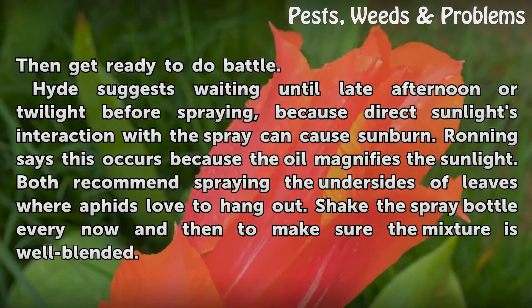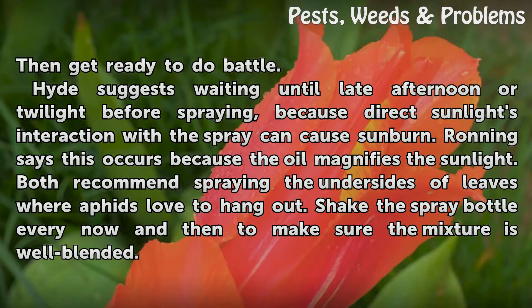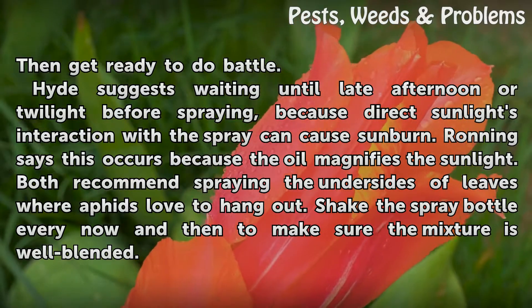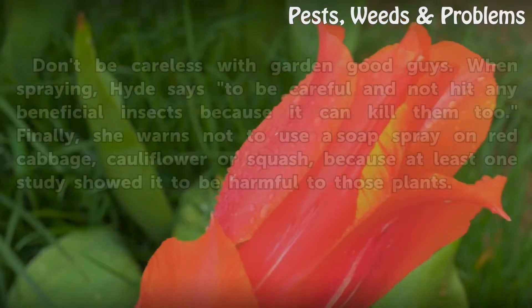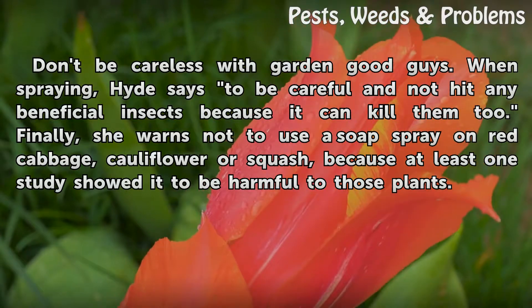Hide suggests waiting until late afternoon or twilight before spraying, because direct sunlight's interaction with the spray can cause sunburn. Running says this occurs because the oil magnifies the sunlight. Both recommend spraying the undersides of leaves where aphids love to hang out. Shake the spray bottle every now and then to make sure the mixture is well blended.